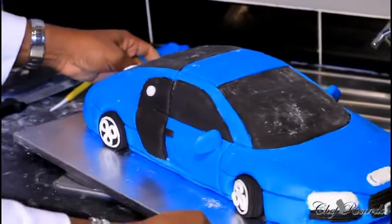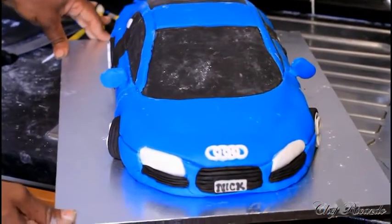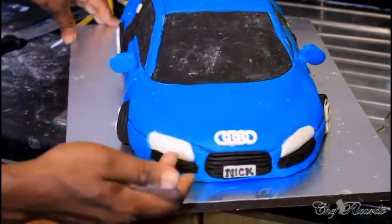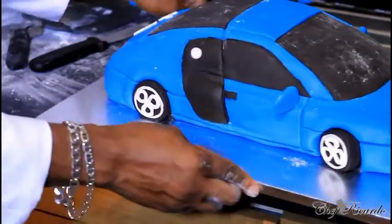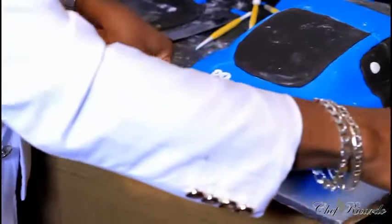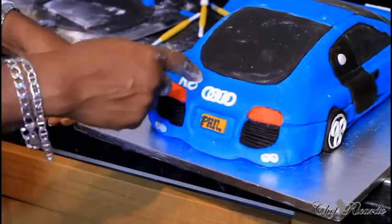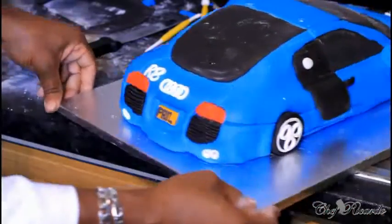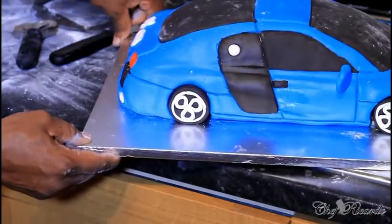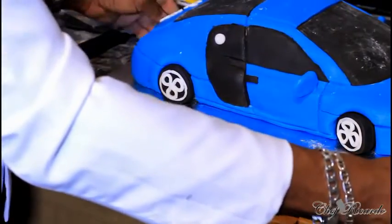Now the car is complete with all the different sections — the logo, the plates, the lights, the rear view mirror, the door knobs. At the back you have the tail pipe, the license plate, and even the brand of the car on it. The rims have the tires and the rims. So there we go, ladies and gentlemen.